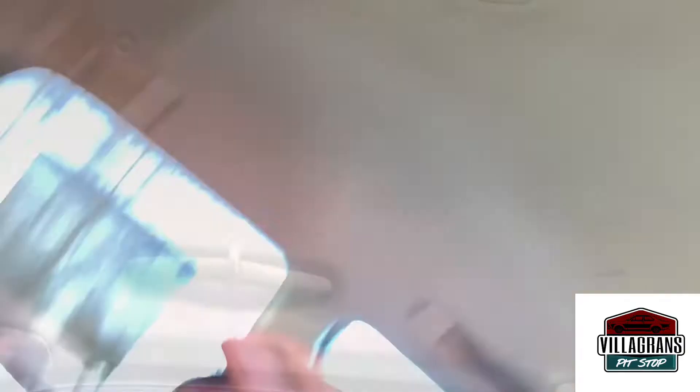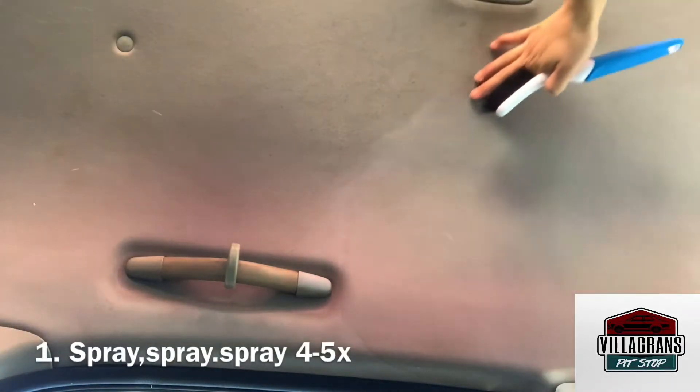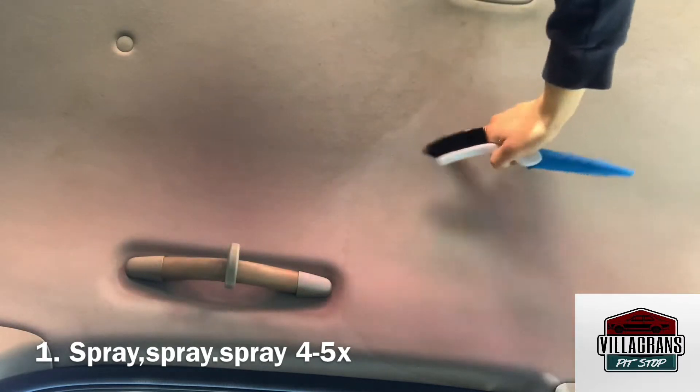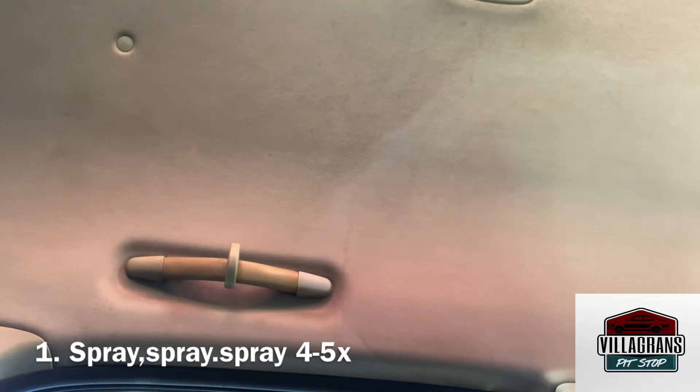As you can see, I've kind of cleaned up here. You can see how dirty it is over here and how it's a little bit cleaner over there. I'm just going to demonstrate how much product you should use.